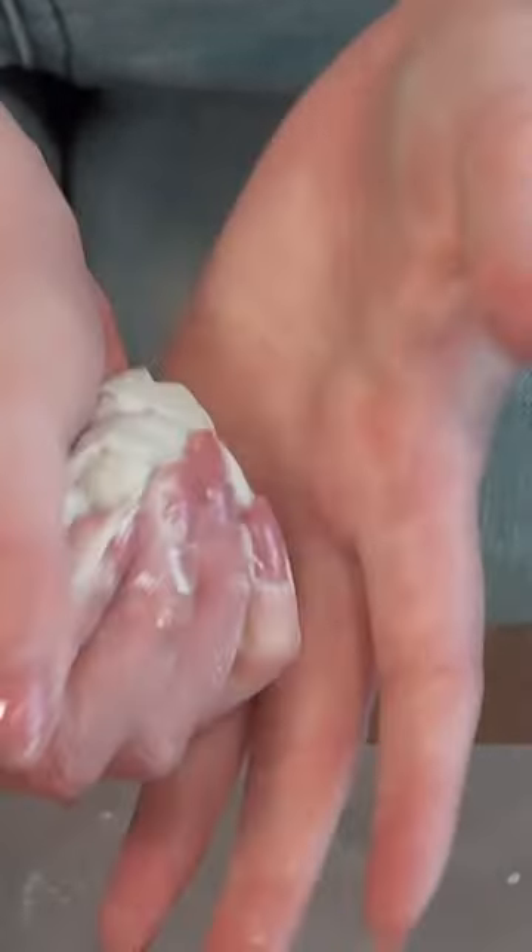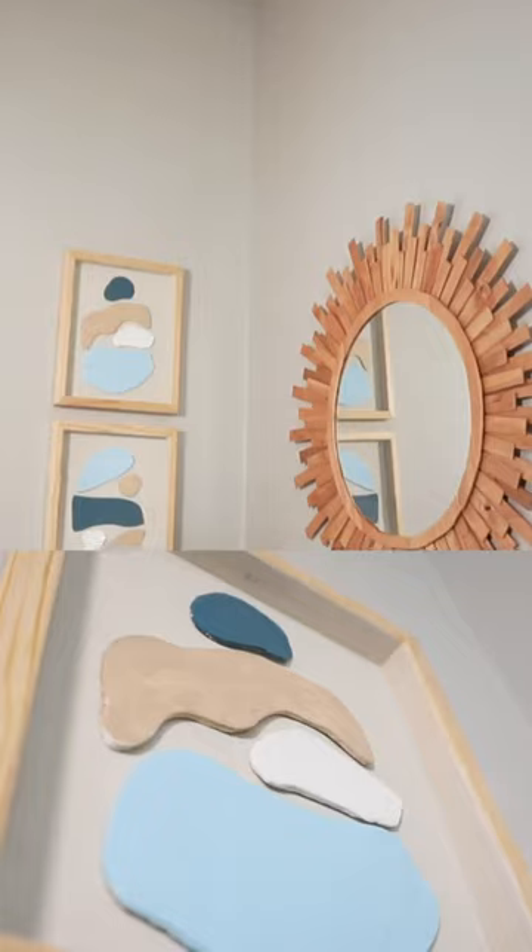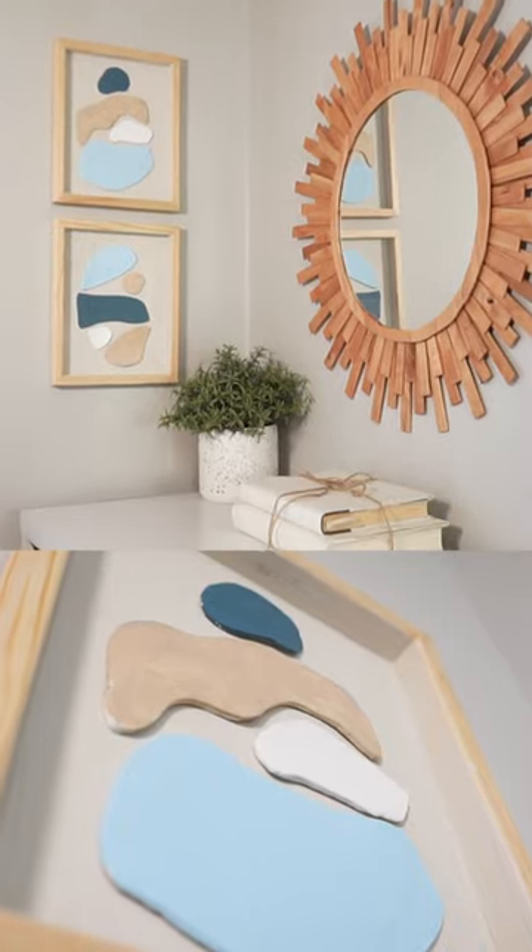For air, why not use air dry clay? I rolled out and cut out some organic shapes and assembled them in a frame. I made a set of two and styled them like this.